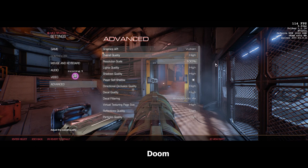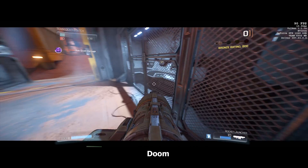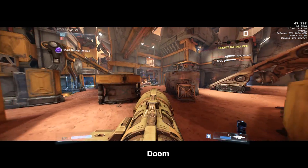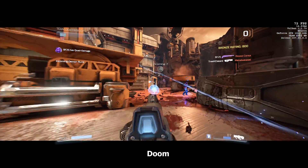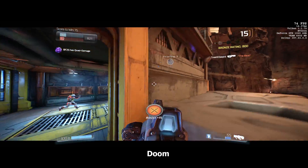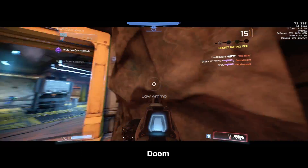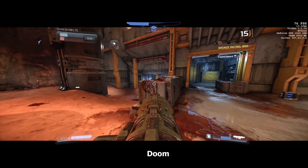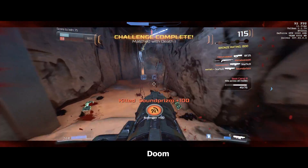Speaking of Doom, we also have it set at ultra, resolution 2560 by 1080. We're getting really high frame rates here — in Call of Duty we had about 60 frames locked, but here we have between 70 to about 90 frames per second. Doom is a fast-paced game. I really like playing it, and also like using it when testing builds because of the fast pace and a lot of things going on screen at the same time. The 2600 does a good job here paired with the GTX 1060, really pushing as much as possible and getting great frame rates.